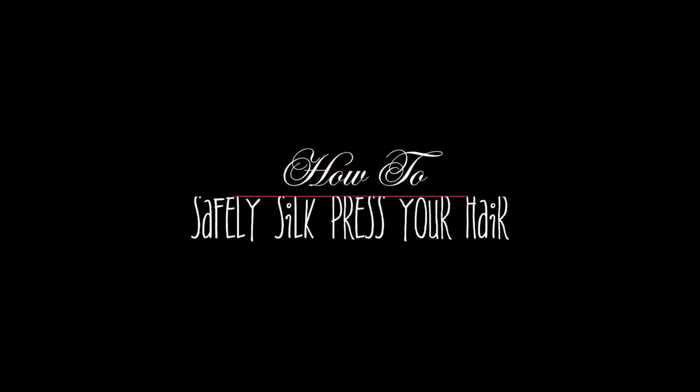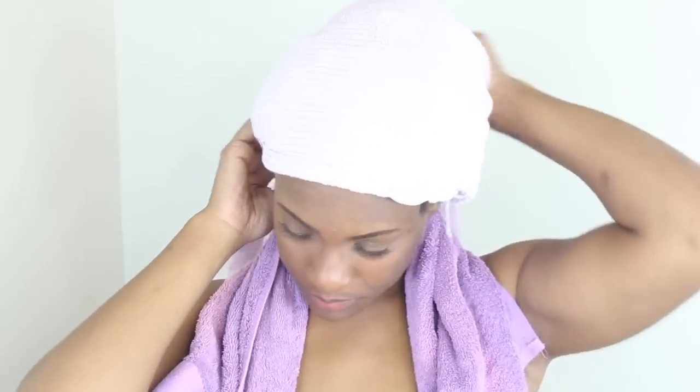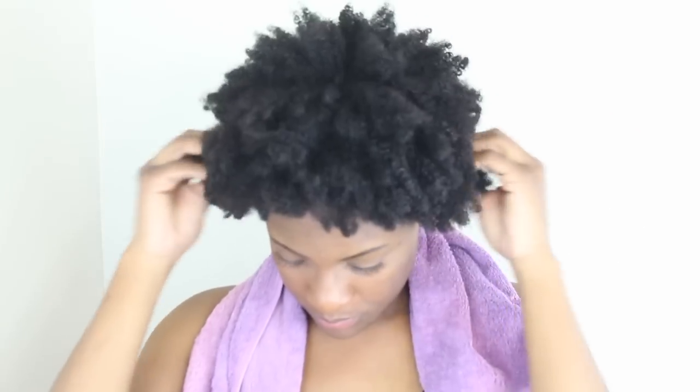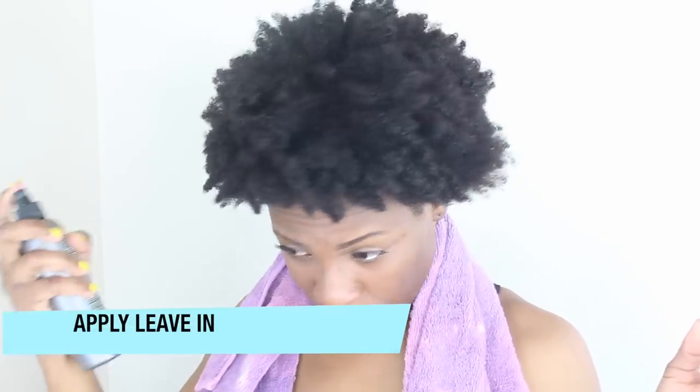Welcome back! It is time to silk press this hair for the very first time, and I'm going to share it with you guys. Here my hair is just deep conditioning — you want to make sure that your hair is very moisturized before you apply a lot of heat. So I did a nice deep condition on my hair, washed that out, and now I'm going to proceed.